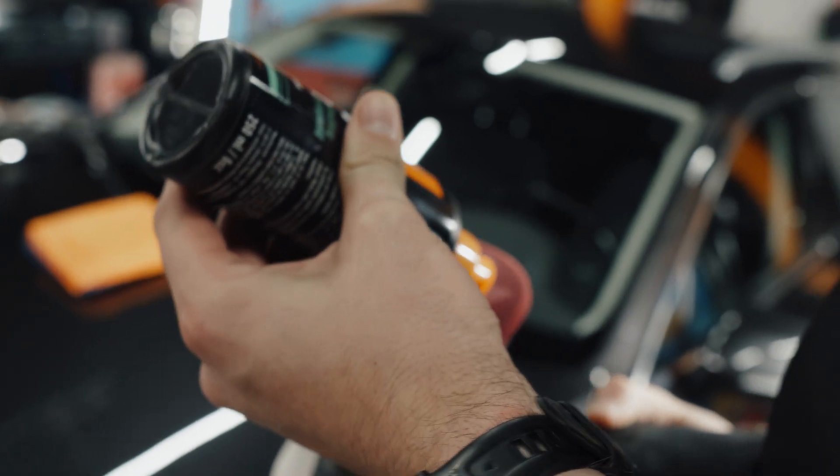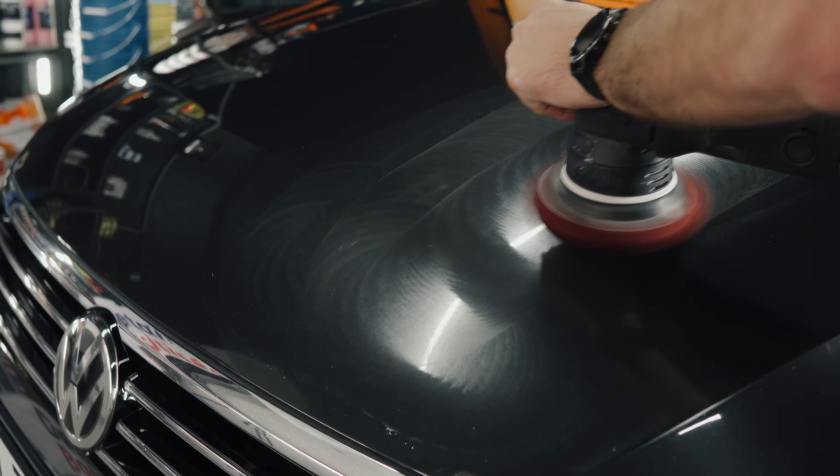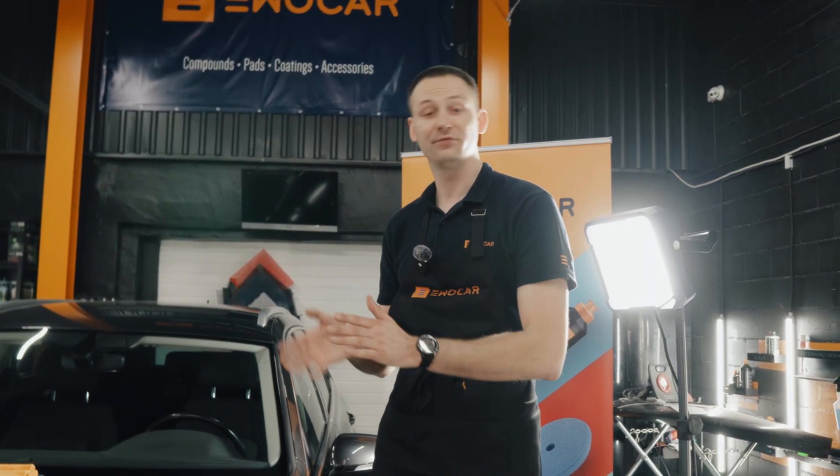The only way to remove Hydro or Boost Plus is by using the fine cut. If you notice damage the next day, it might be a case where you're going to have to use a heavy cut polishing compound. You should not be sanding the surfaces — heavy cut is just enough.